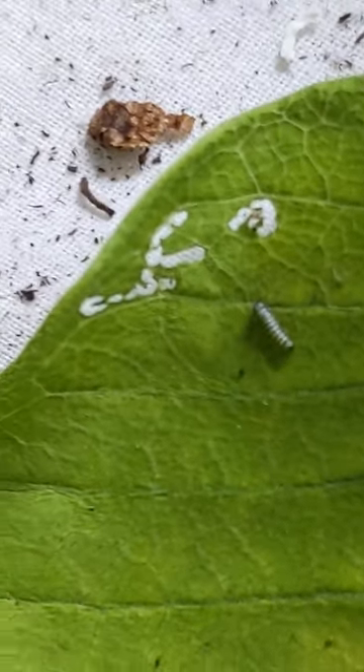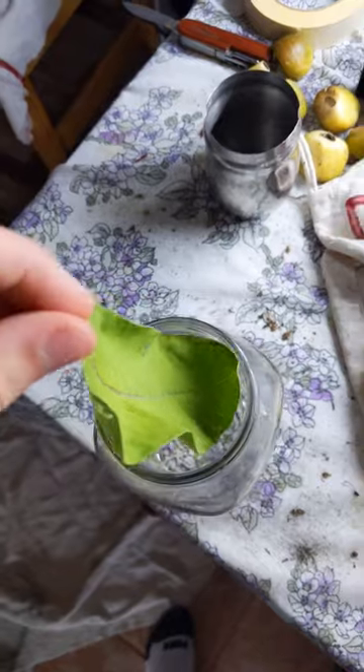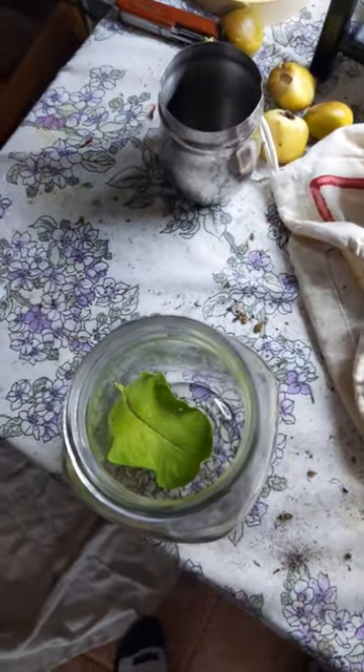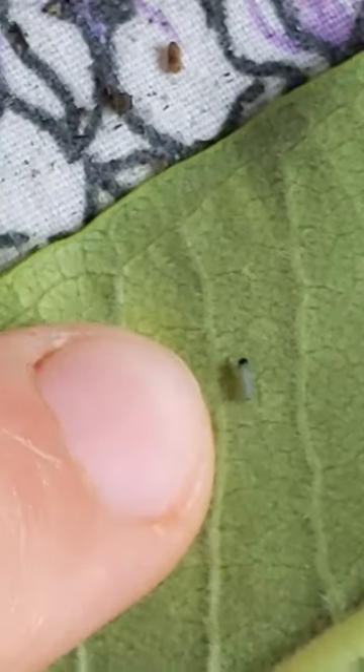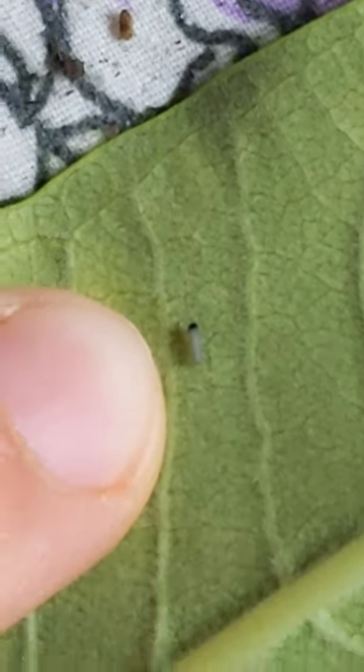You can see it's already starting to eat through the milkweed — the only thing it has to eat. Now let's put it back in its jar, close the lid very loosely, and only add new leaves when it needs it. Holy, this one's even smaller — this one probably came out this morning.